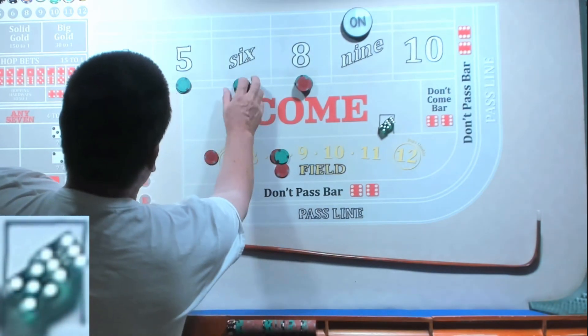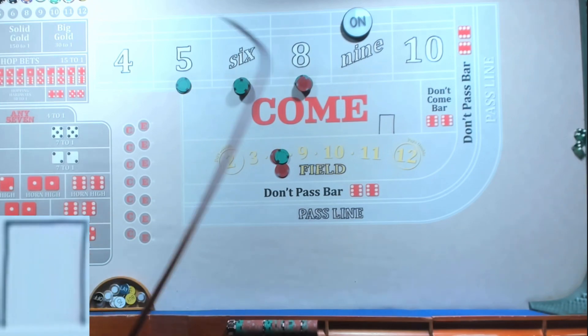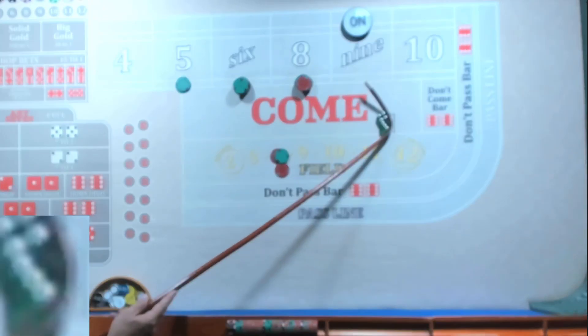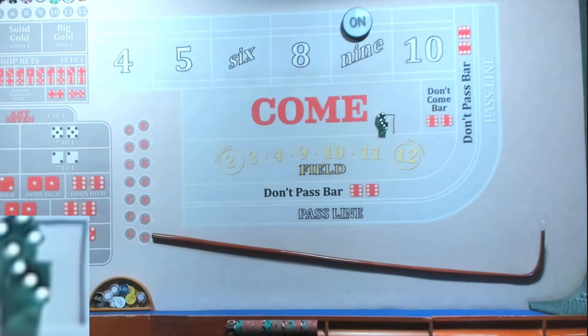35 — we're going to go to the six, rack the nickel. Oh no, we knew it was coming. That hurts — but it's just a fun little strategy. Let's do another shooter.